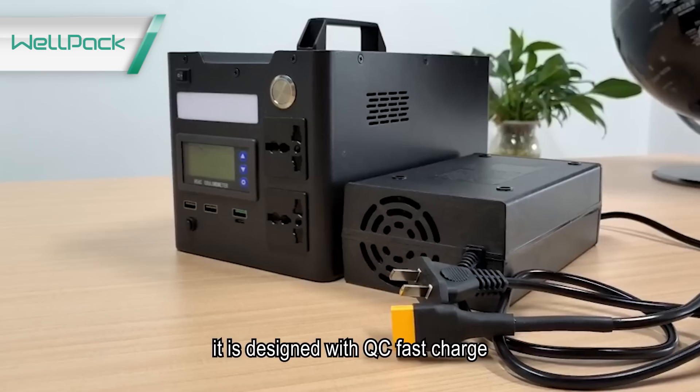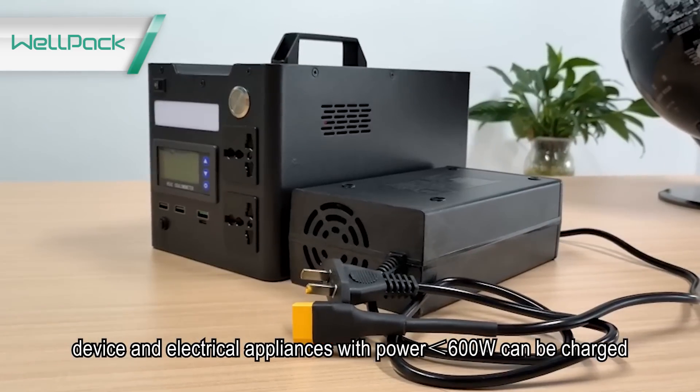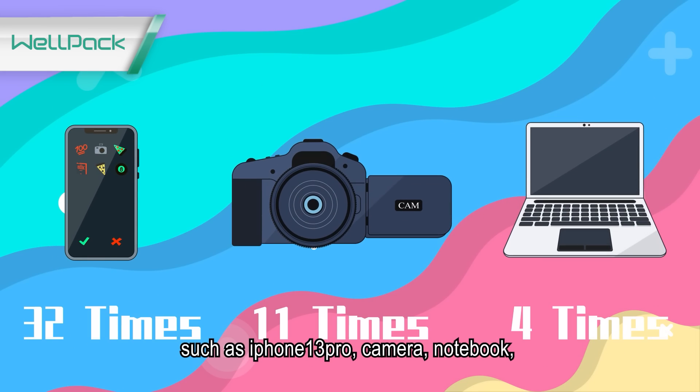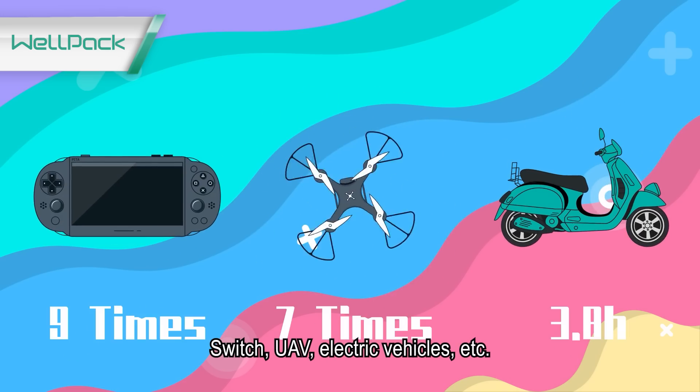What can it charge? It is designed with QC fast charge. Devices and electrical appliances with power less than 600W can be charged — such as iPhone 13 Pro, camera, notebook, Switch, UAV, electric vehicles, and more.